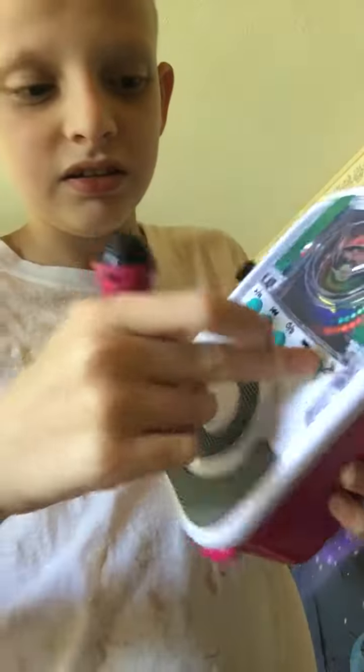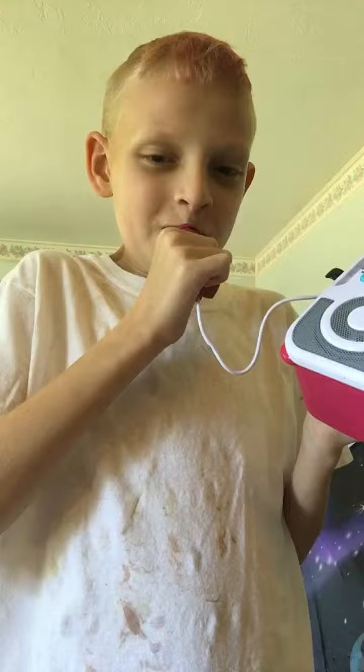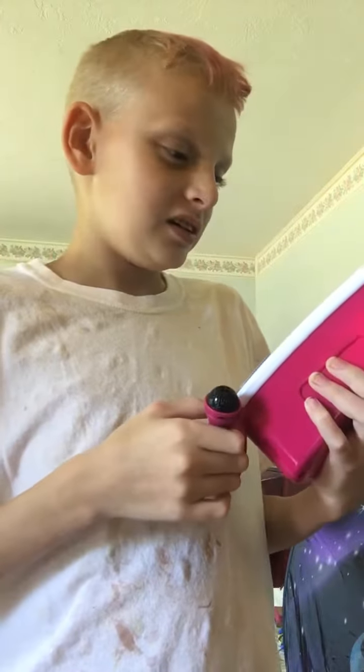Look at that — the power's on and the microphone is on too. It's kind of loud, and it's got this toy CD in there.